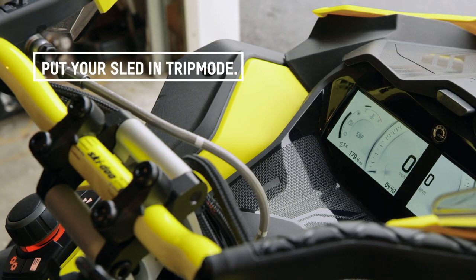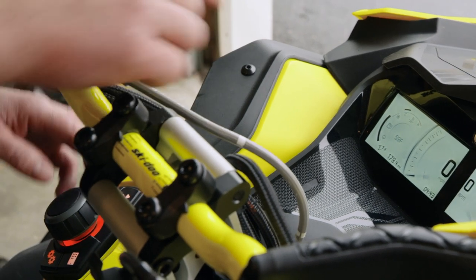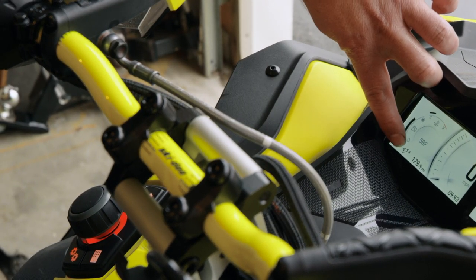The first thing we need to do is get it in trip mode. Use your rotary dial if it's already not in trip A — what I'm doing is getting it in trip A mode right here.